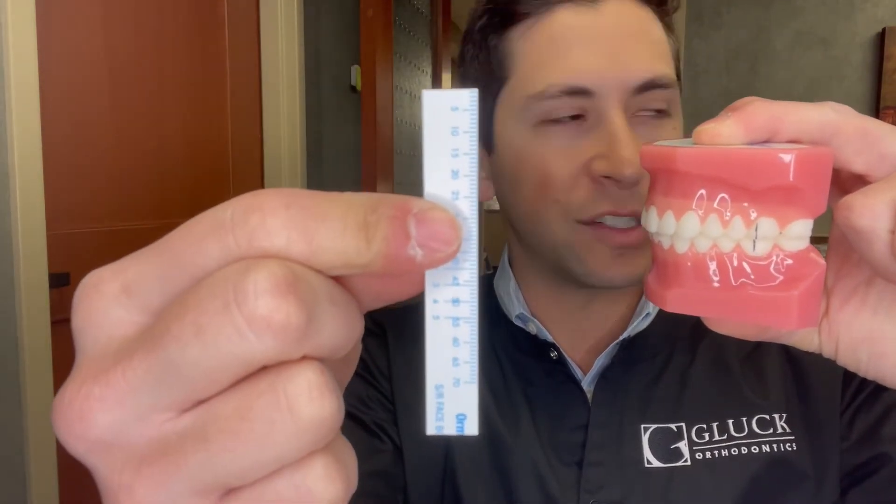Overjet relates to how far the top front teeth are out horizontally, overlapping the bottom teeth. For overjet we use a millimeter measurement. You can use a small millimeter ruler, a perio probe, or if you do this enough, the eyeball method. We look at the incisal edge of the top front tooth and measure the horizontal distance from that incisal edge to the labial surface of the lower anterior tooth.